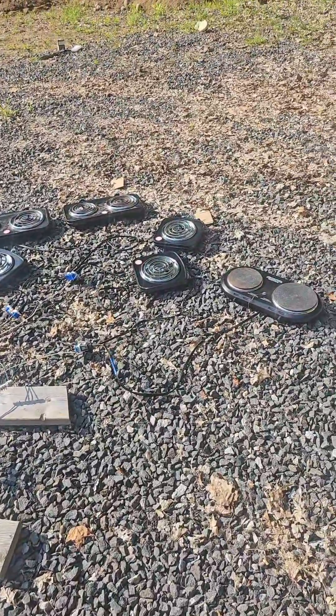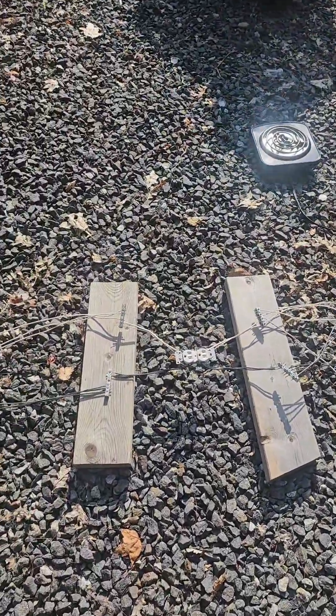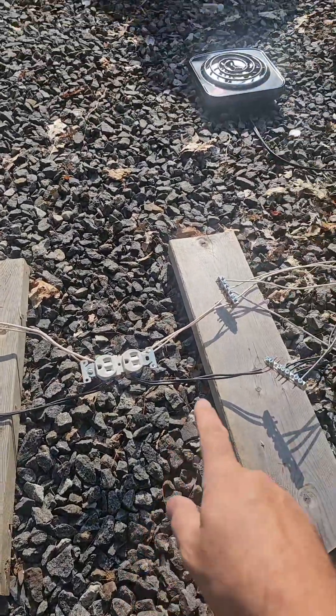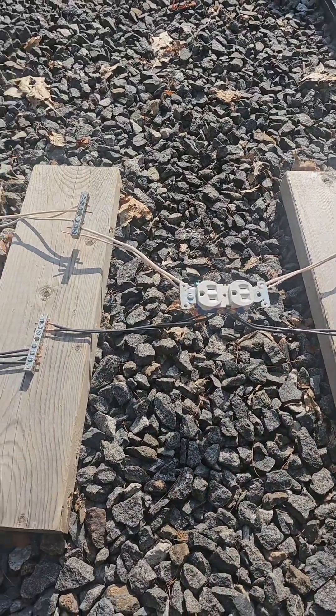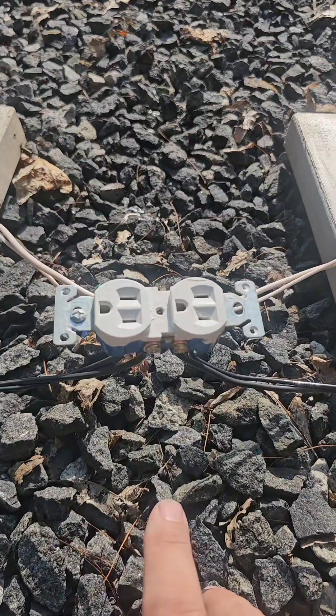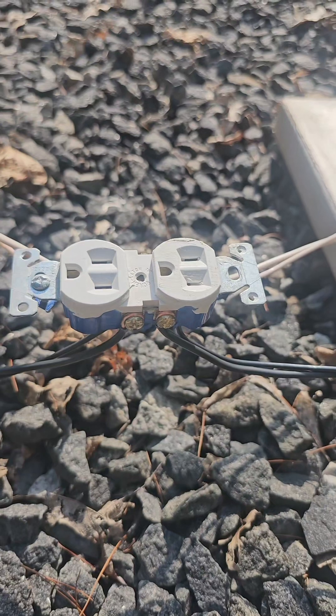I have built this setup just for the purpose of seeing what it takes to make things fail and melt. When I have this running, whatever I have suspended between these bars and those bars will get 81 amps to run through it. And for this experiment, we're going to have 81 amps running through the tab on a 15-amp receptacle. How long will it hold up?